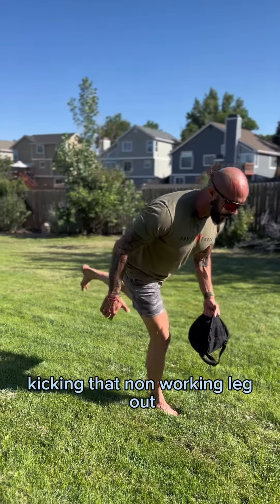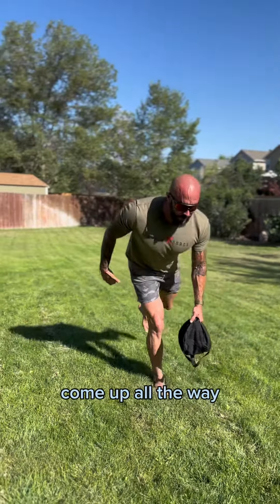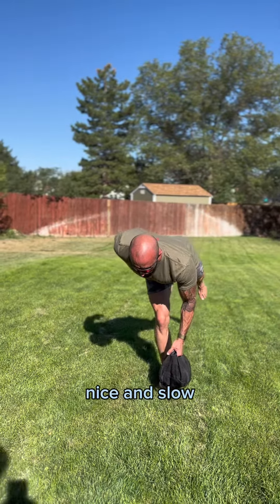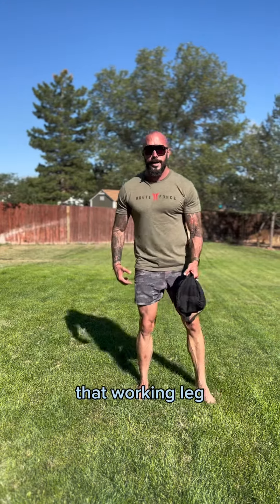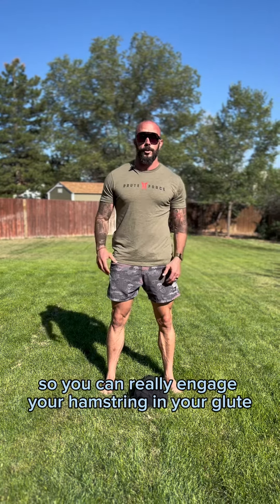Kicking that non-working leg out, hinging from the hip, sticking it backwards — shoulders stay nice and square, chin is neutral. Come up all the way either to a balance or put the leg down, and then repeat. Nice and slow. Make sure you still sit back on the heel of that working leg, because the tendency is to shift to the ball of the foot. Stay on your heel so you can really engage your hamstring and your glute.